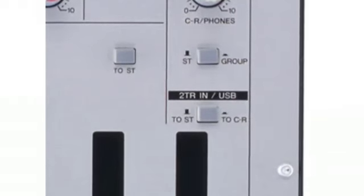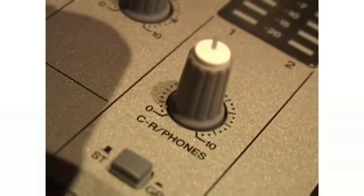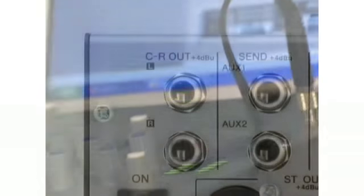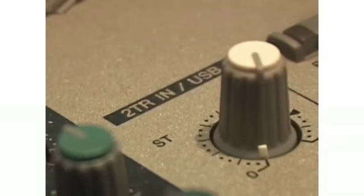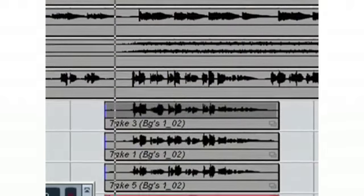Set the 2-Track-in USB button to CR. The Control Room Phones knob then controls your overall level being sent to your speakers via the Control Room outputs at the back, and the 2-Track-in USB knob then controls the level of processed signal coming back from Cubase.